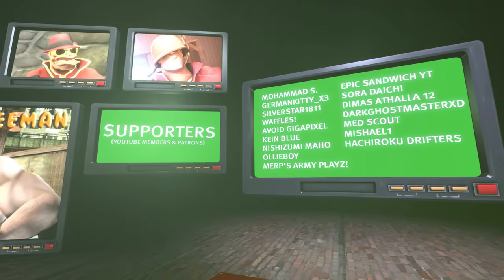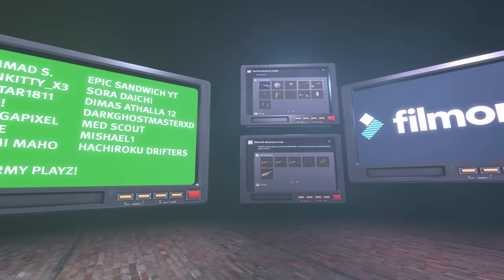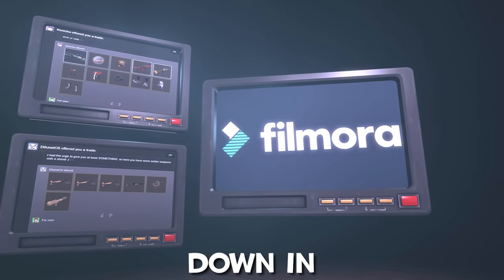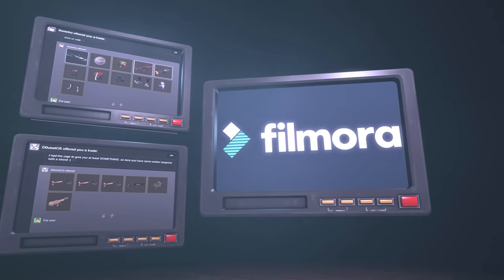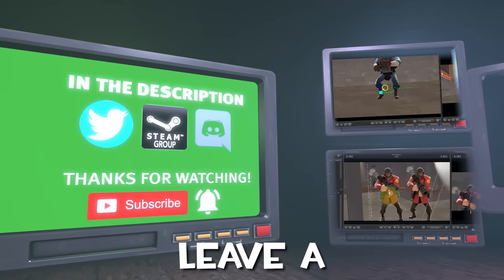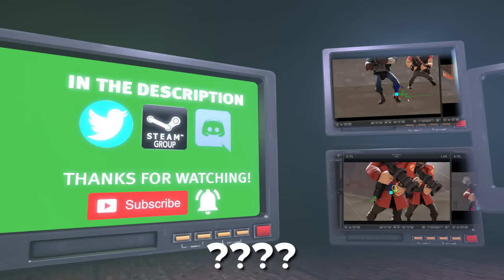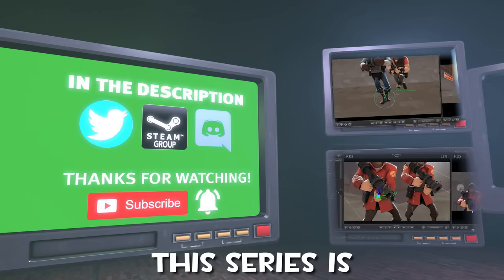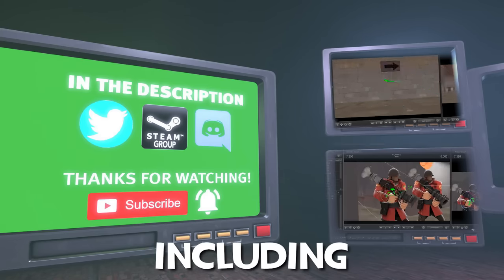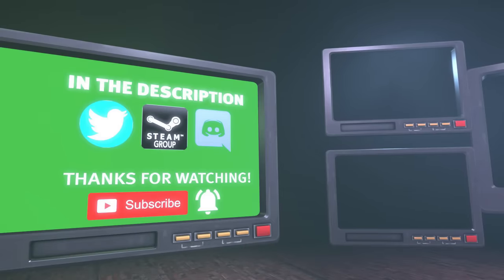Big thanks to all my supporters! Mohamed, German Kitty, and Sylvester — you are my top donators! Also, big shoutout to Filmora for sponsoring this video! Check them out down in the description — their video editing software is amazing, especially for beginners! And don't forget to leave a comment down below for the next episode. The series is really fun and it seems like I'm not the only one enjoying it, so let's keep it going with new ideas and comments. Don't forget to subscribe, hit the bell, rate the video — bye!